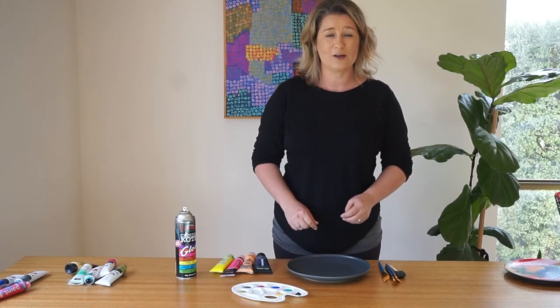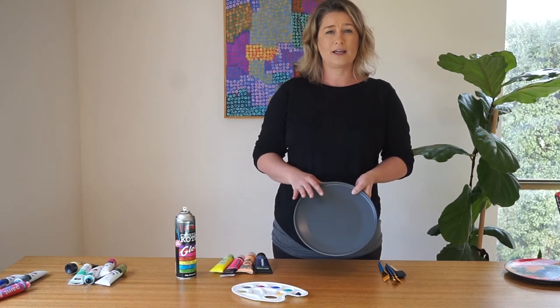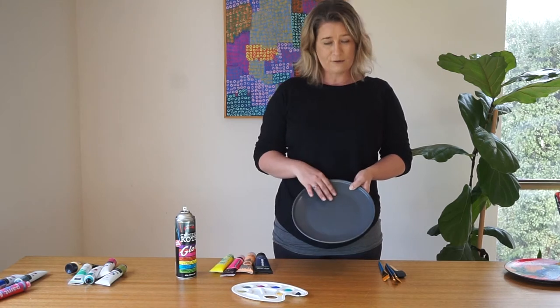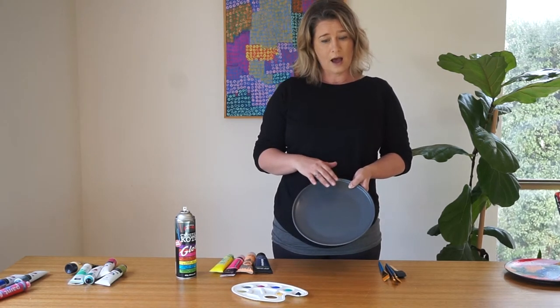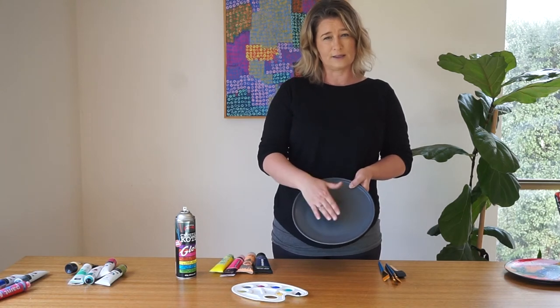For today's project, what you will need is firstly a dinner plate. This is one from my kitchen cupboard from a set that I no longer use, so it's perfect for this project. A matte finish will work best. Any colour is fine for your plate so long as it's a relatively plain finish.